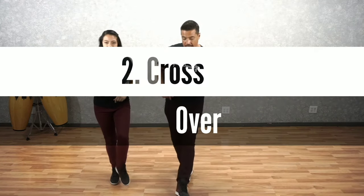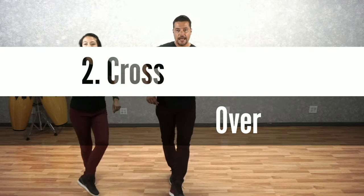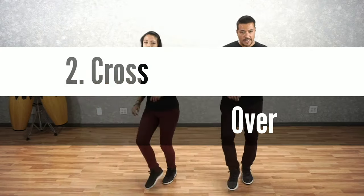From here, we're going to accent, accent, cross it over, accent, cross it over, accent, cross it over, accent, and hold. Okay?